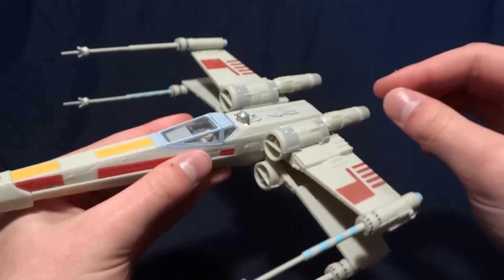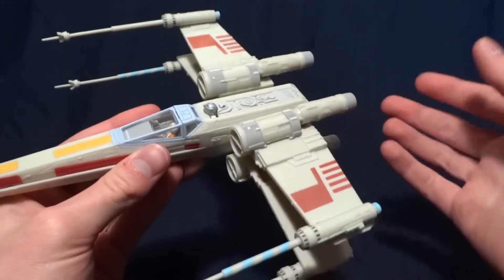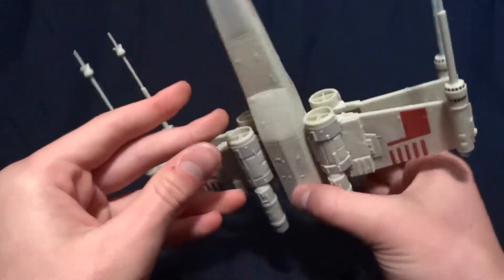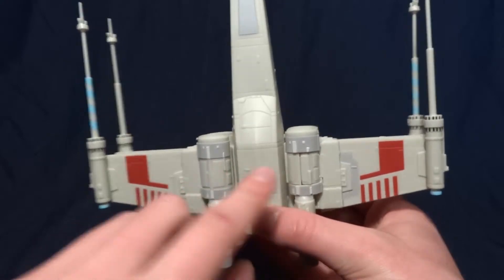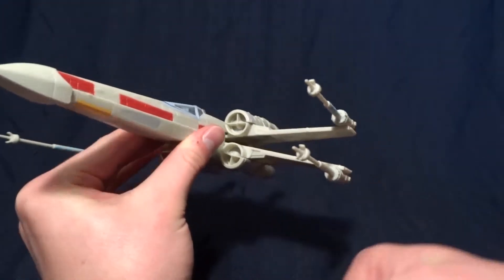The next feature is one that you have to decide whether or not you're going to do when you put it together, and that is whether to have the landing gear on there. I decided not to. But if you did, the landing gear goes here and here and here, so if you wanted it to look like it was landed, you could do that.